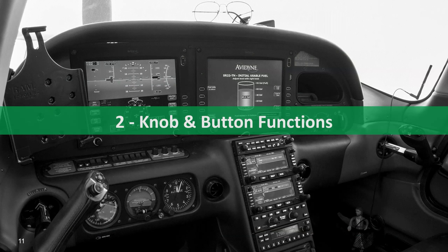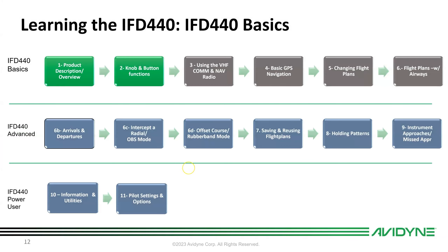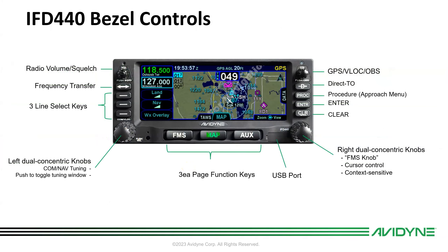Now for knobs and button functions. The upper left knob is the radio's volume and squelch — push and twist for squelch, and a volume bar appears when selecting volume. Push and hold for four seconds to power the unit down; there's a countdown timer on screen.